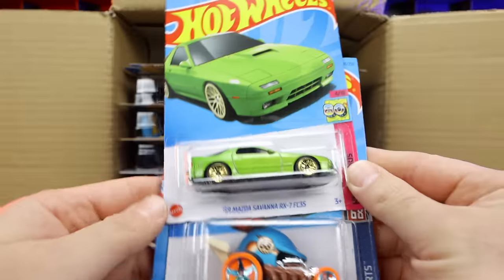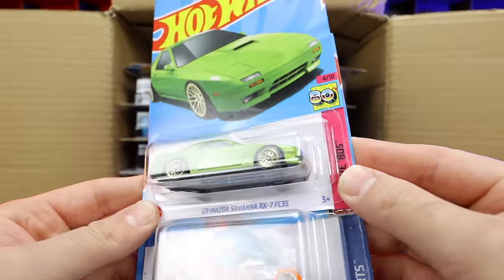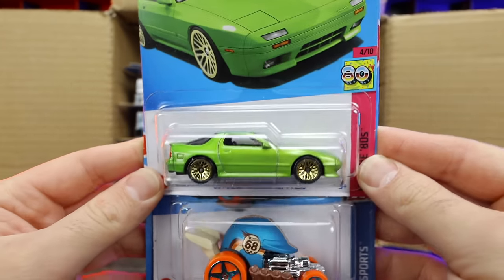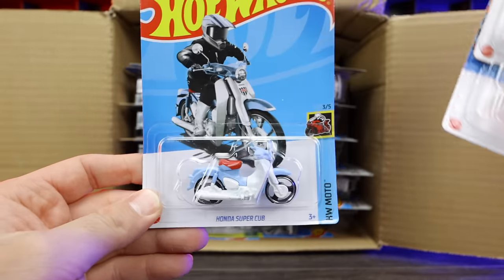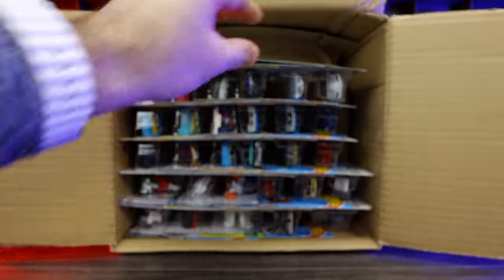We've got the Mazda Savana RX7 FC 3S — that's a cool color, I really like that. We've got Head Gasket and the Honda Super Cab — I think that's a new color of the Honda Super Cab as well.